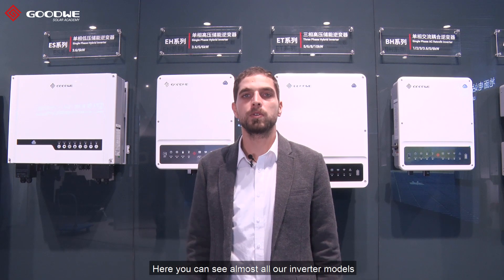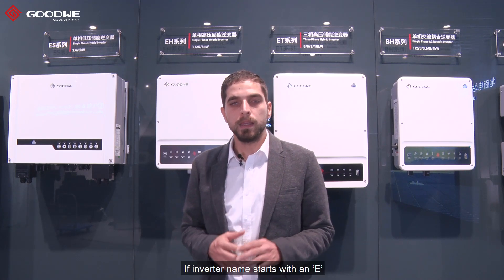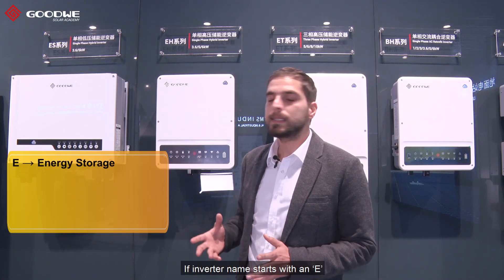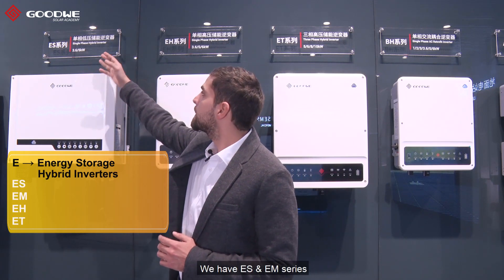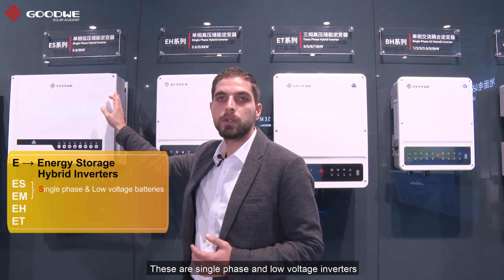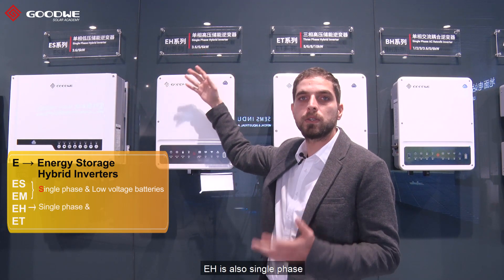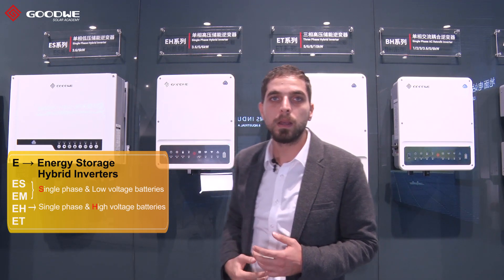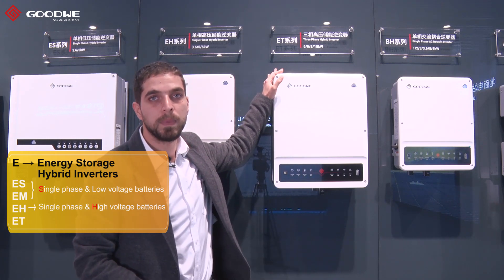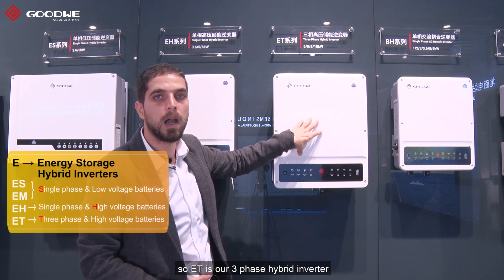Here you can see almost all our inverter models in our showroom at our headquarters in Sujo. I'd like to start with the inverter names. If the inverter name starts with an E, that means the inverter is a hybrid inverter, like here. We have ES and EM series — these are single phase low voltage inverters. On the right side, we have the EH series. EH is also single phase, but H stands for high voltage. We also have the ET series, where T stands for three phase, so ET is our three phase hybrid inverter.